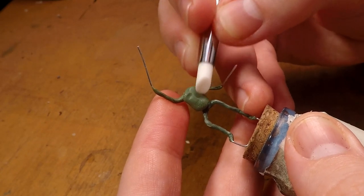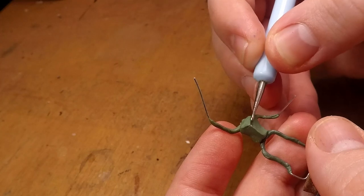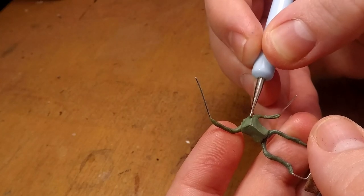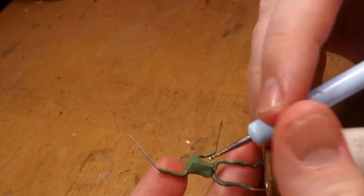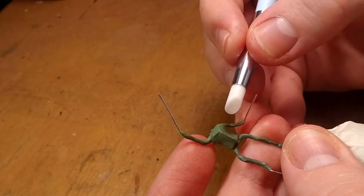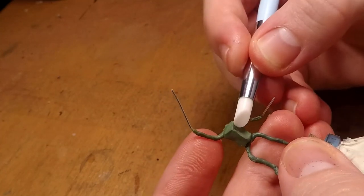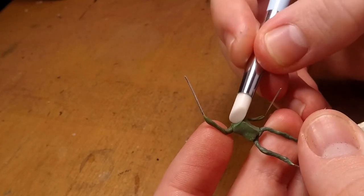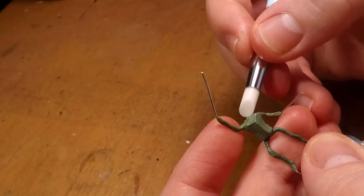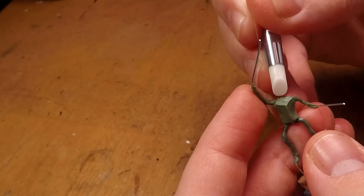Now with that out of the way, I can get to the actual sculpting. As you can see here, I've been sculpting out the breastplate using the same technique that I showed in the first video I did on sculpting miniatures, which I'll leave a link to in the description as well as in the card. For those of you who haven't seen that video, I'm simply pushing and pulling the green stuff over and over again to create ridges and edges, as you can see me doing here.